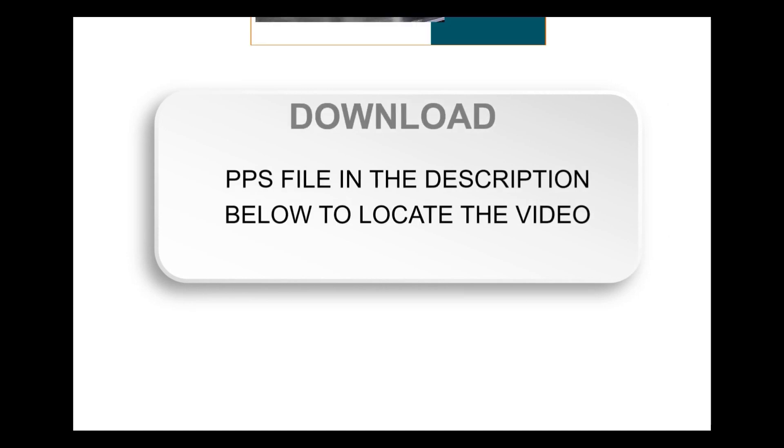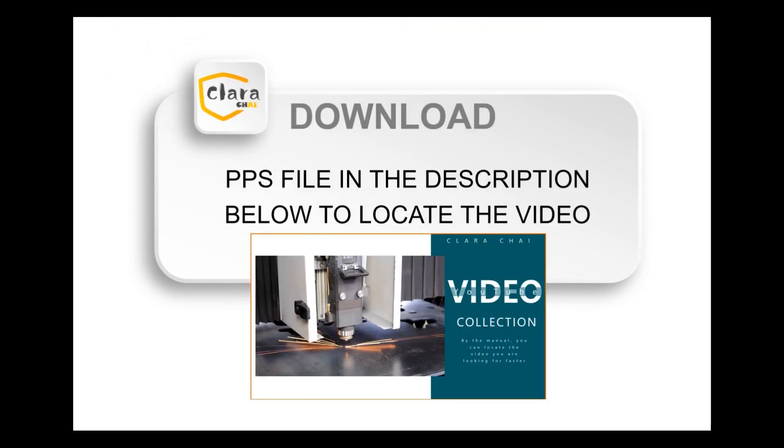The next step is to download the free PPS file in the description below. You can get a collection of my videos, which makes it easy to locate the video you want.